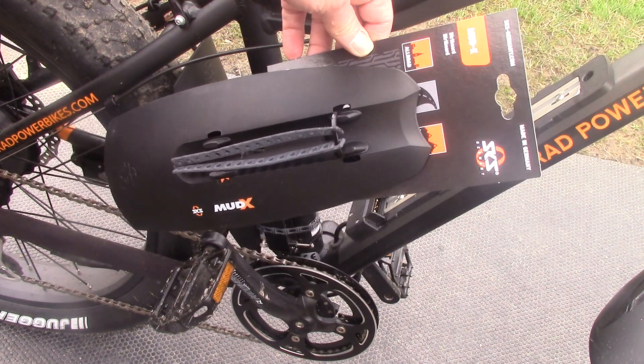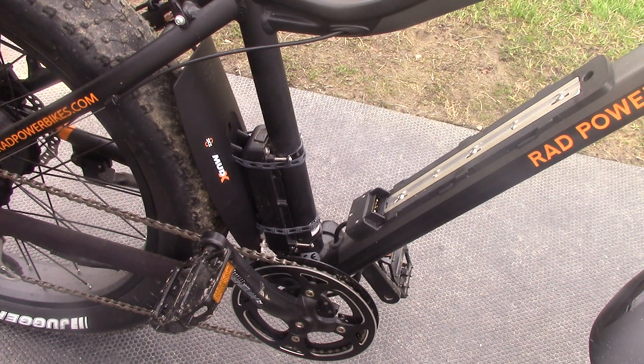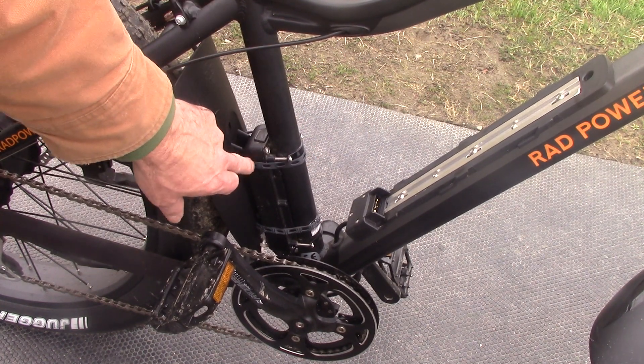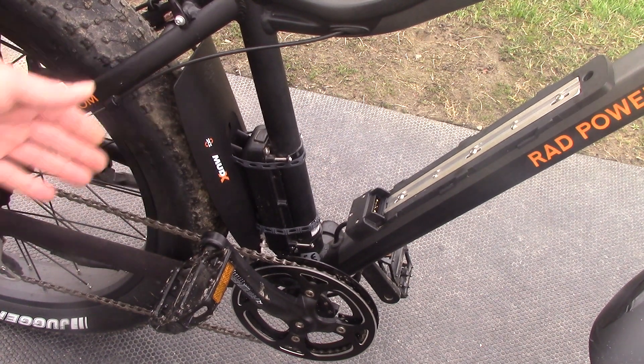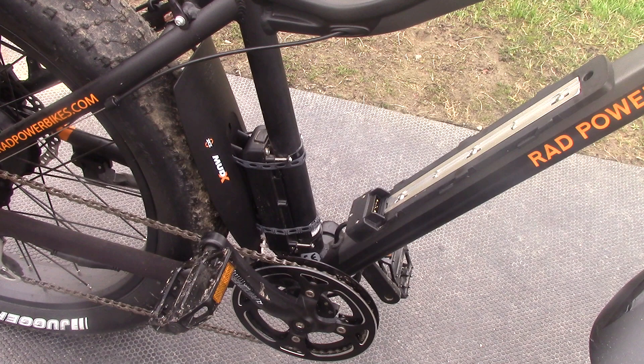I got two of them for about twelve to thirteen dollars total, and they're awesome. These things stretch nice, and I can make them tighter or looser because of all the holes the way they hook in. The beauty of it too is I can take it off if I don't want it on — if I'm doing road riding or something, I can take the Mud X's off. That's another reason I wanted to go with these.